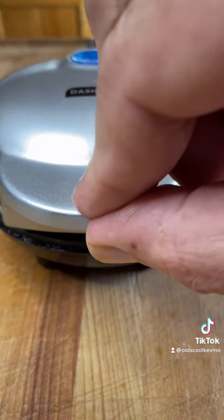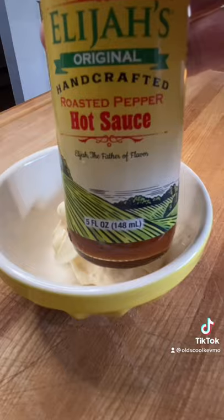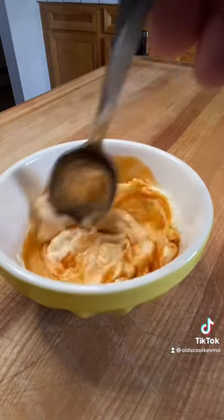Let's make some sauce. I've got mayonnaise and a little hot sauce — I'm using Elijah's original. Mix that up.